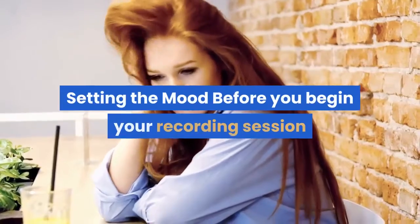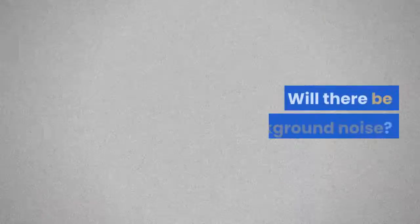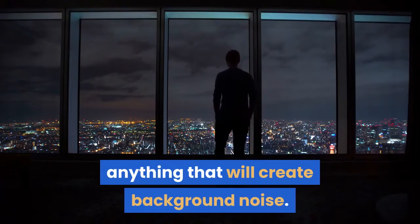Setting the mood — before you begin your recording session, check out the next 10 points first. 1. Choose the quietest room you can work from. Will there be background noise? Close off doors and windows and shut down, where possible, anything that will create background noise.